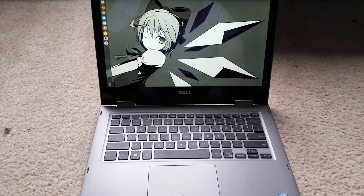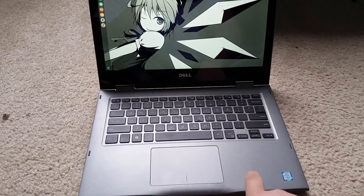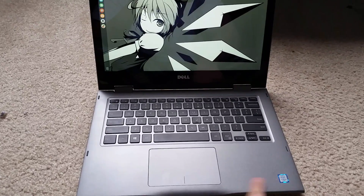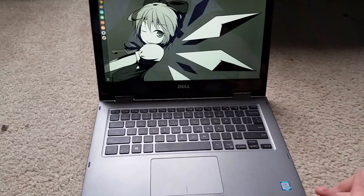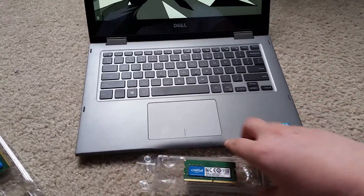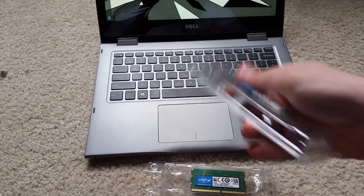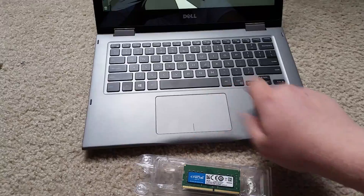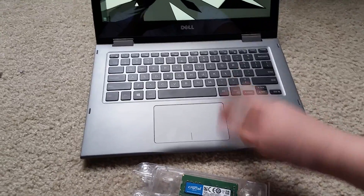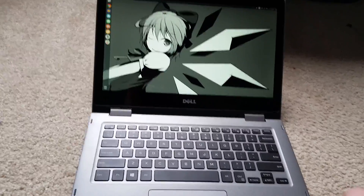Hello everyone. I thought I'd do a quick video today on how to upgrade the Dell Inspiron 13 5368 laptop — or the 13 5000 series — with more memory. Right here I've got 16 gigabytes of RAM. This laptop currently has 4 gigabytes in it, but it is upgradable to 16 from what I've been told. So we're gonna be doing that today.